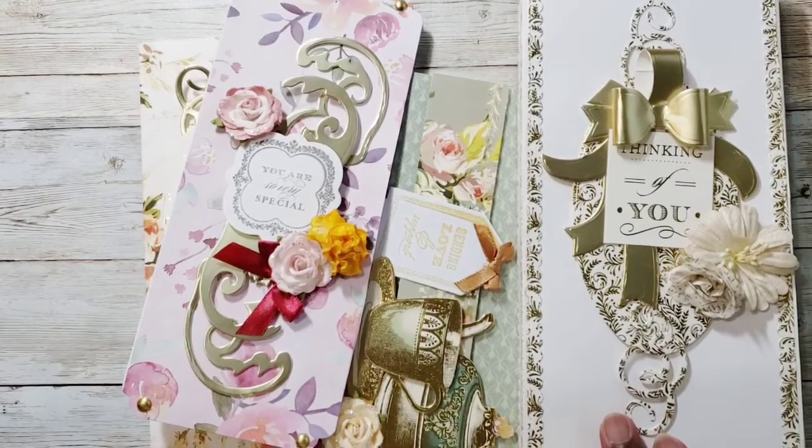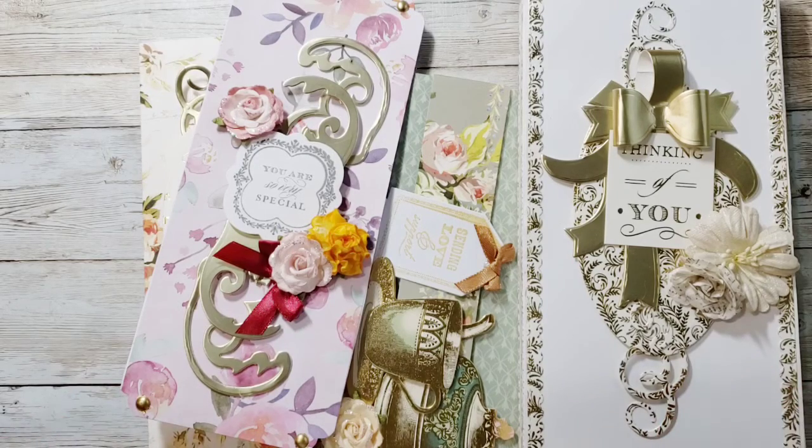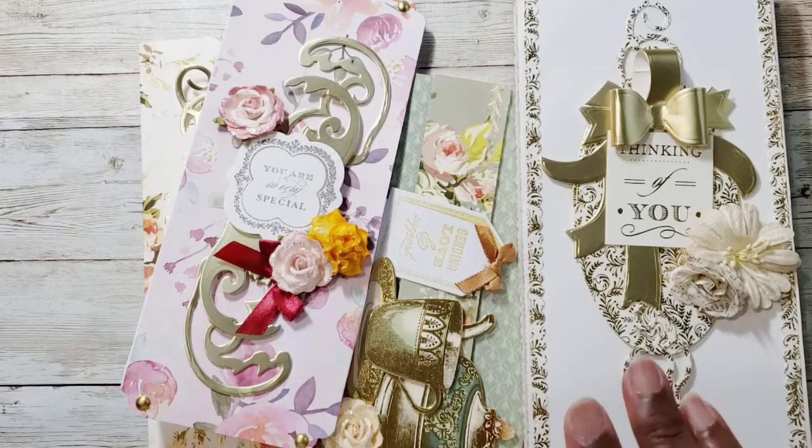Be sure to go and check out all the other ladies involved in this collab. I'm a little sad to see it ending, but it did help me use some of my Anna Griffin products, which was really good. Thank you for watching and have a great crafty day — bye!